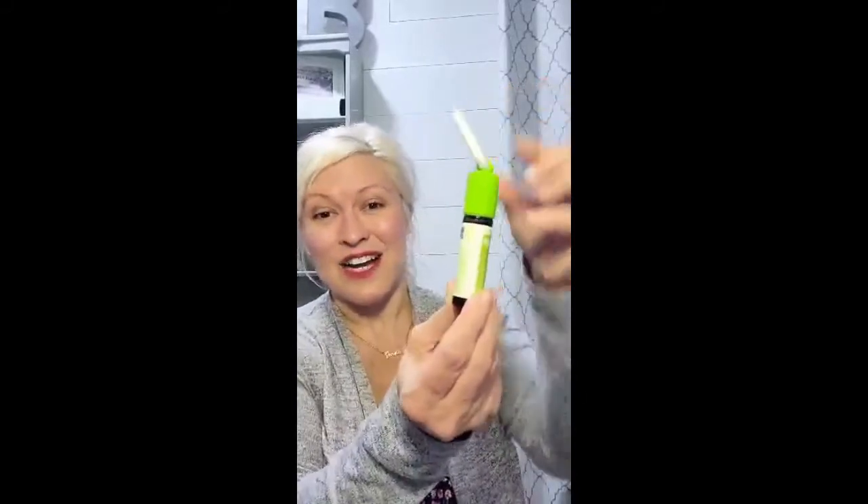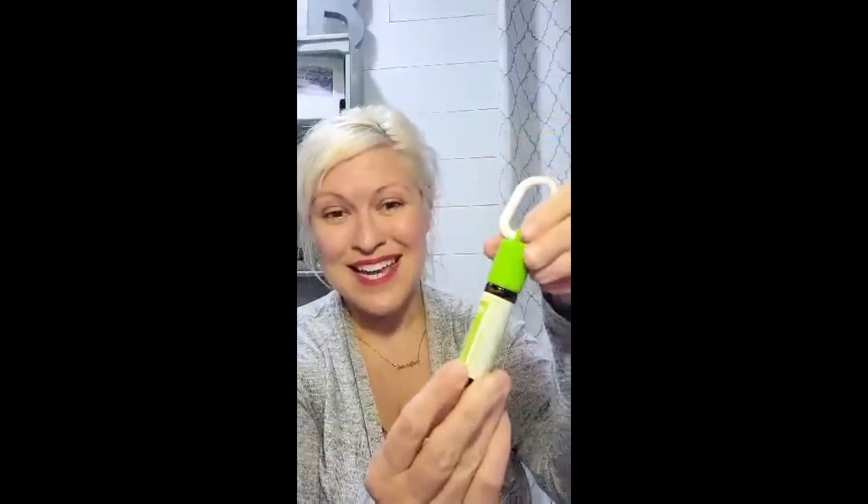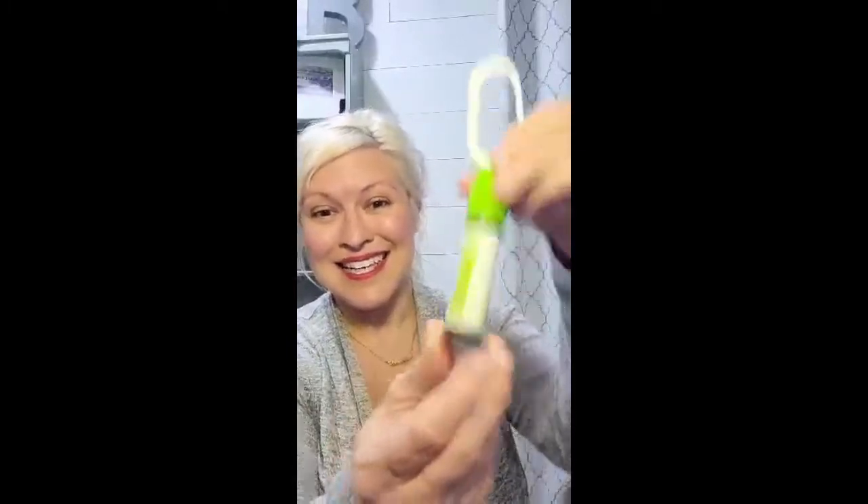doTERRA has this fantastic kids line that are color-coded with a little hook where kids can hook it on their backpack or whatever they want. The green lid is Steady. So if kids are feeling nervous, anxious, or like they can't focus, Steady is a good option for them.